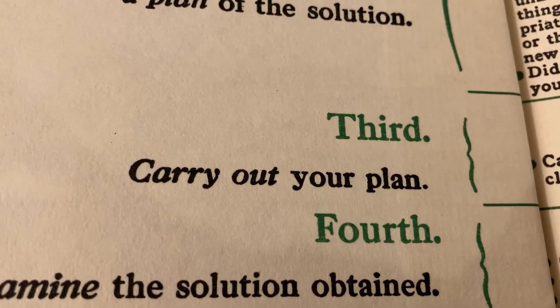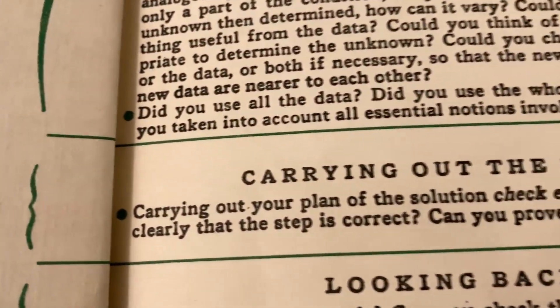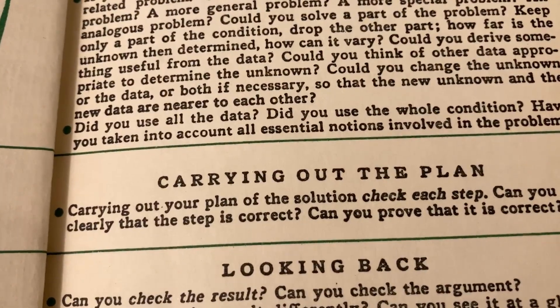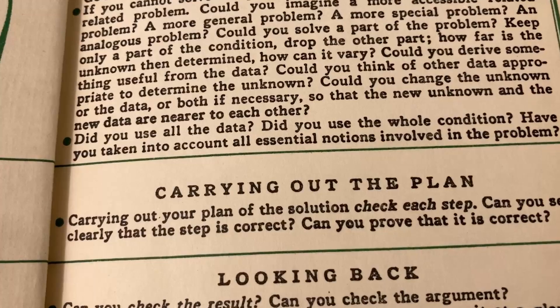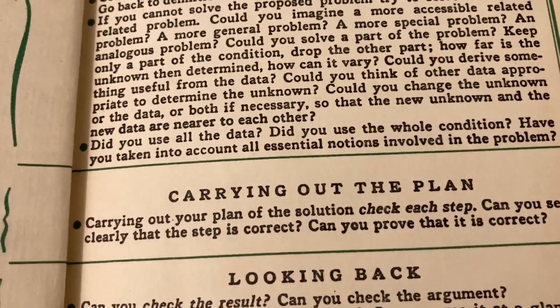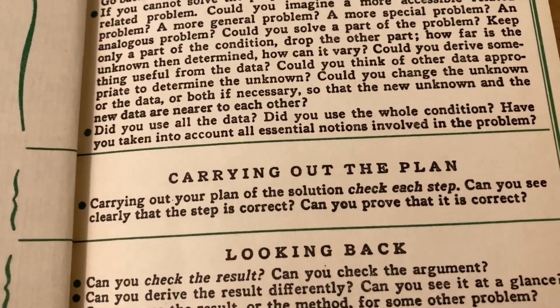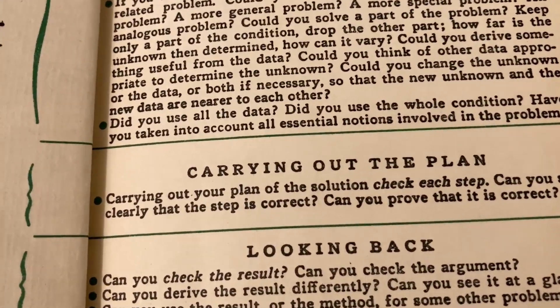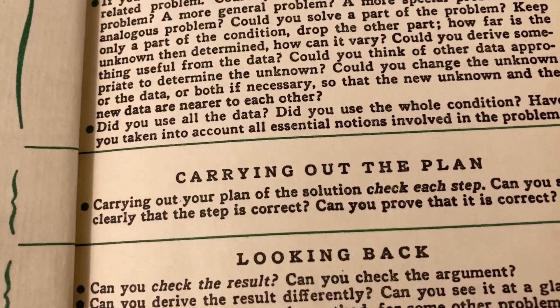The third step is especially important in mathematics: carrying out your plan. Here he gives you a very specific statement — check each step, can you see clearly that the step is correct, can you prove that it is correct? This is often something that students have a hard time with when they're first learning higher level math, when they're first writing proofs. It's really important that you understand every single step when you're carrying out your plan.